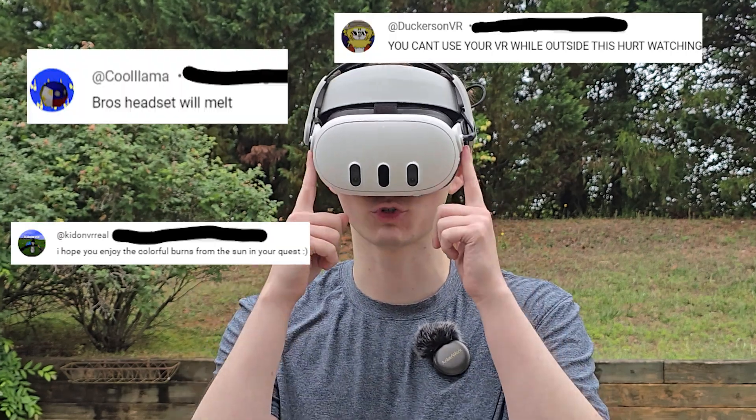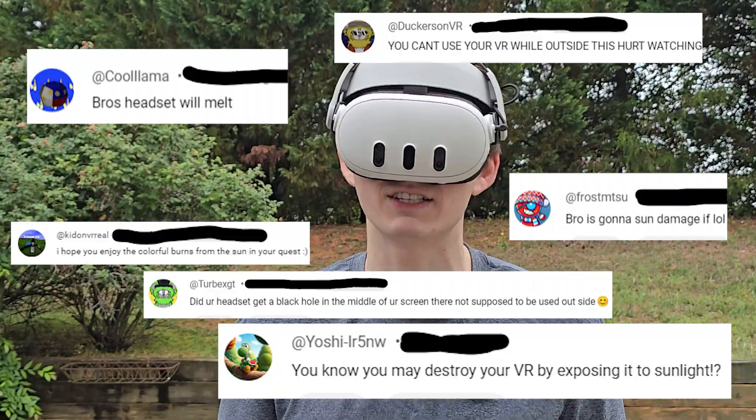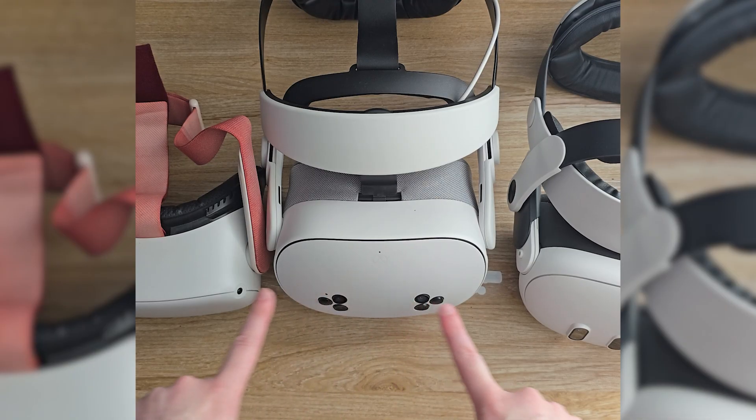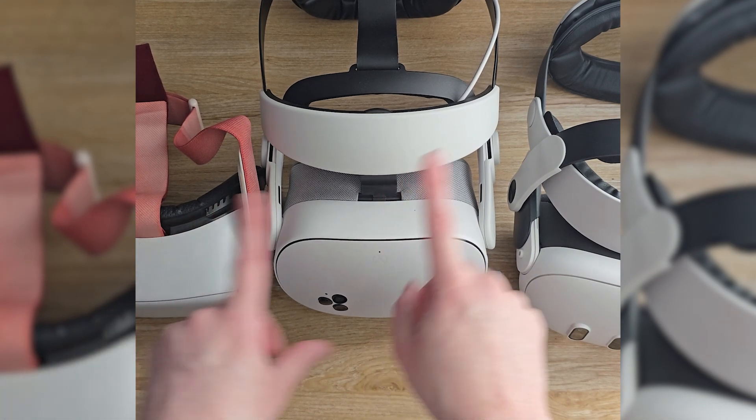A lot of people are getting angry at me lately for using my virtual reality headset outside, but a lot of people don't even know how sunlight actually interacts with the headset. Depending on the type of headset you have, the sunlight will interact with it differently — it affects the sensors across them all the same, but it will affect the 3S and the 2 differently from the 3.